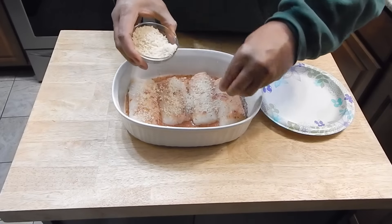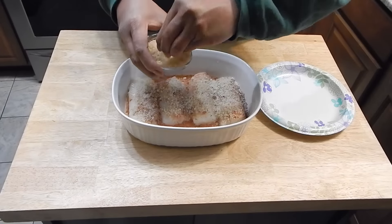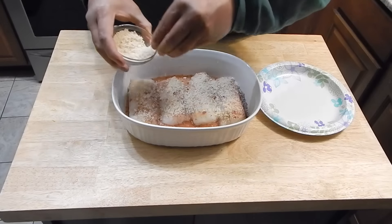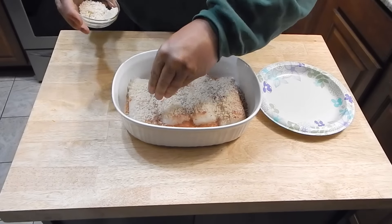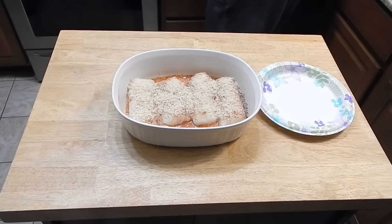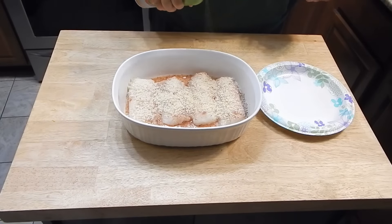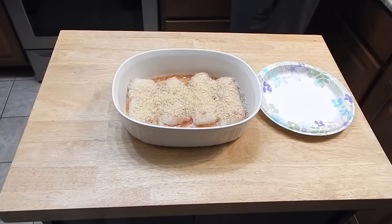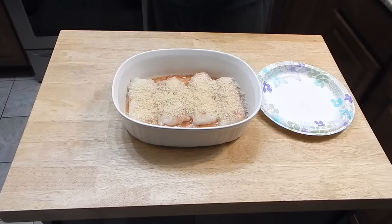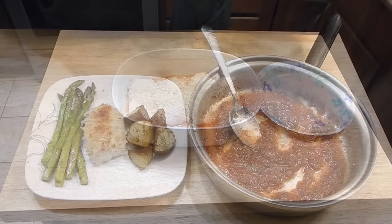Now, typically what you would do after this would be to add some butter on top of it. Since I'm trying to eat a little bit healthier, I'm going to skip the butter on this and go with an olive oil — I'm just going to use the spray. This is going to go in the oven at 350 degrees, and that's going to be in there for about 15 to 20 minutes.